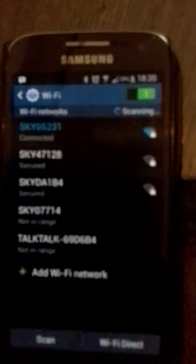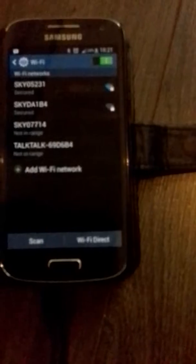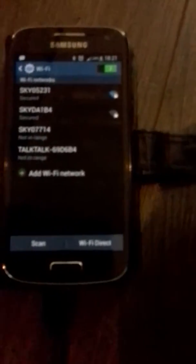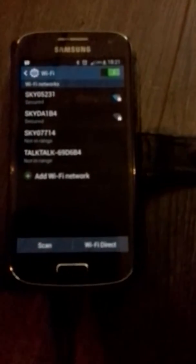With the connections tab highlighted and your Wi-Fi turned on, click on Wi-Fi. You'll see a list — the one in blue will be your own network, which says connected. If we highlight that and click on forget, that will then make you delete that IP, your wireless connection from your router.